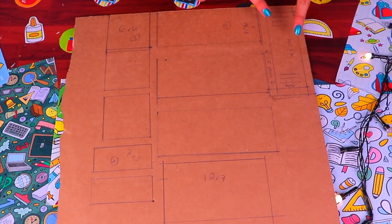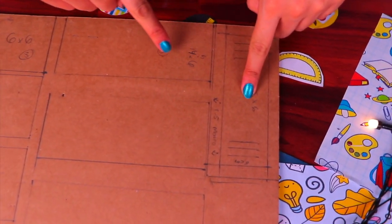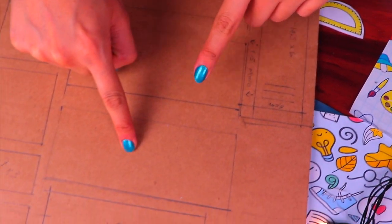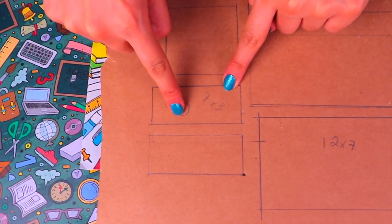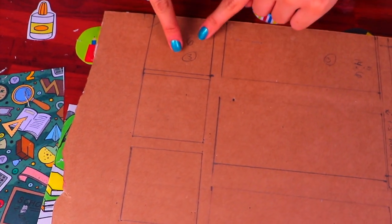We're going to need a good number of stiff cardboard pieces: four pieces of 14 by 6 centimeters, one of 12 by 7 centimeters, two of 7 by 3 centimeters, and finally three of 6 by 6 centimeters.